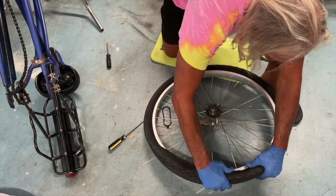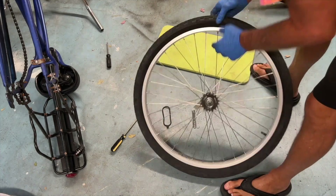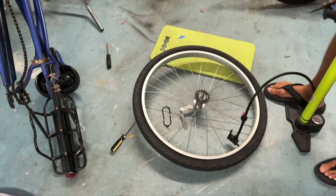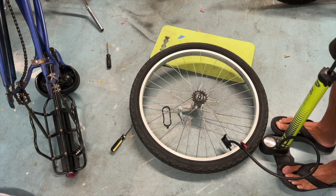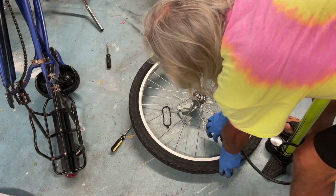Once you've got your tube inside of the tire, you can work your way around the wheel and smoosh the tire back onto the rim. Then grab your pump. This specific one, which is a 26-incher, takes 40 pounds of pressure. So I just pumped it right up to 40 pounds. And now that wheel, tire, and tube is ready to go on the back of my beach cruiser.